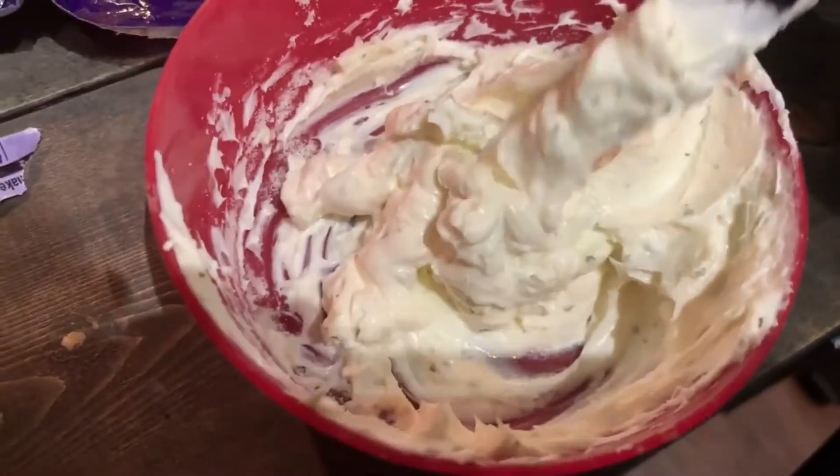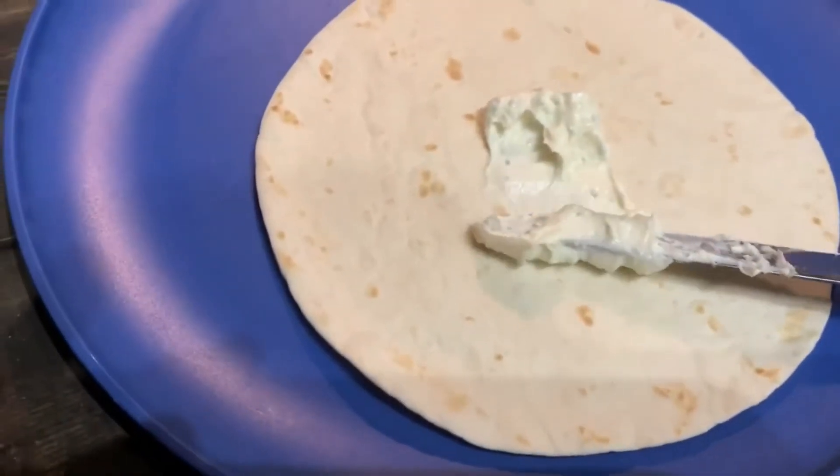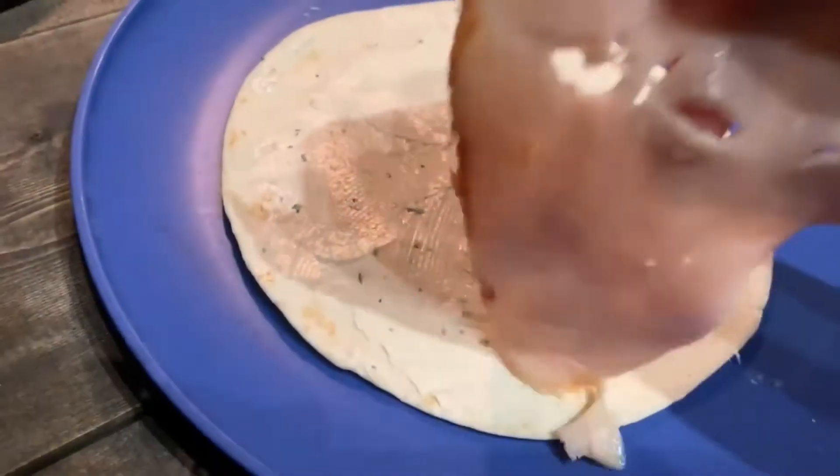You want to have some softened cream cheese and then you're adding some ranch into it, mixing it all up, and then spreading it on your tortilla as the dressing.